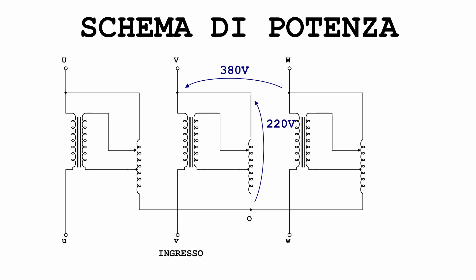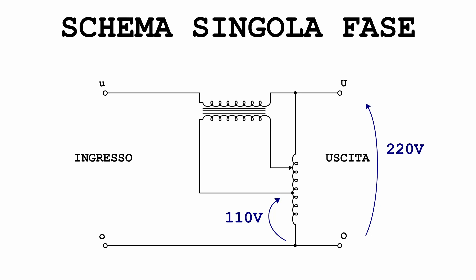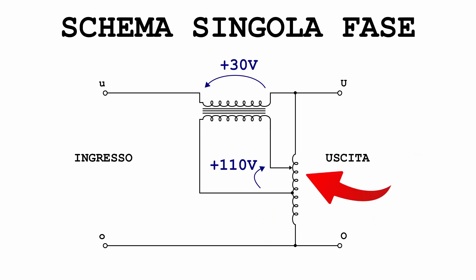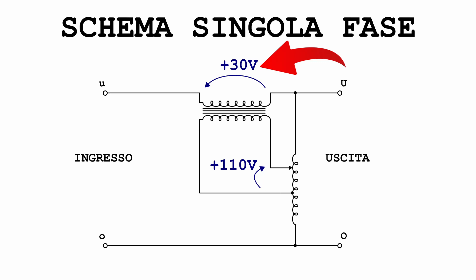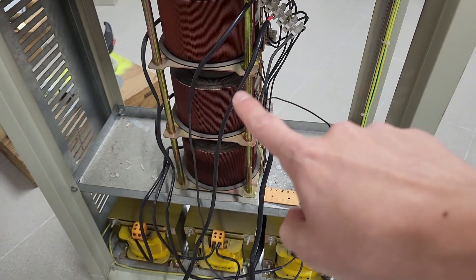With some quick calculations: 380 volts between phases means the voltage between phase and center of the star is 220 volts. This is applied directly to the variac, so the center tap of the variac has a 110-volt potential relative to the star center. The slider then feeds the transformer primary with a voltage that can vary between plus 110 volts and minus 110 volts — increasing or decreasing the output voltage depending on slider position. This is how the system regulates its output.